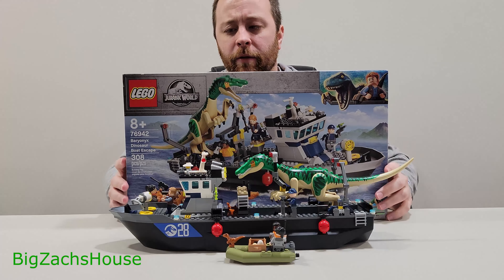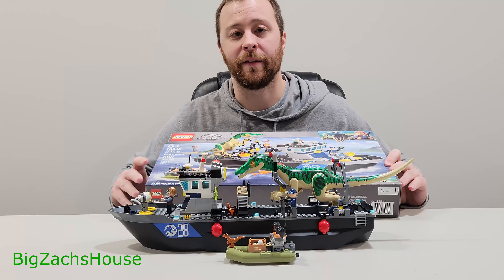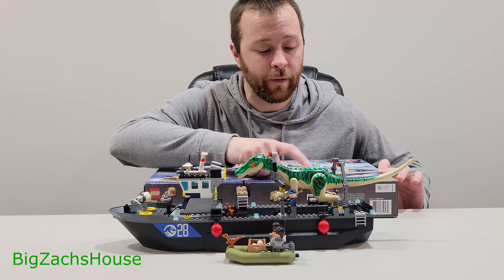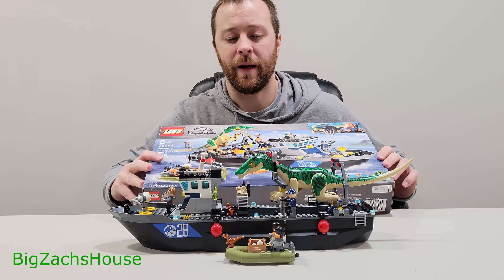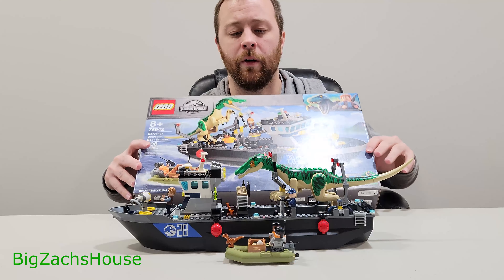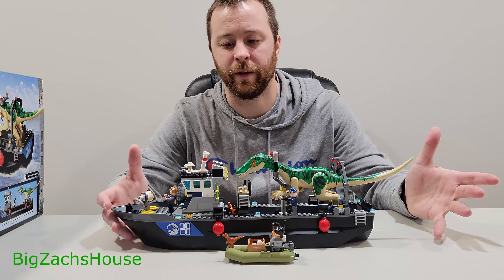BZH here from Big Zack's House. Today I'm doing a review of the Lego Jurassic World set number 76942, the Baryonyx Dinosaur Boat Escape. This is priced at $80 at full retail price, 308 pieces. You're going to get four minifigures, a baby Velociraptor, and the Baryonyx Dinosaur. I was definitely turned on by the boat when I saw it in the store — I don't have any boats for my Lego collection since I do mostly Star Wars. Now I have one, and I'm really getting into the dinosaur figures. I think the big fig dinosaur figures are pretty cool.